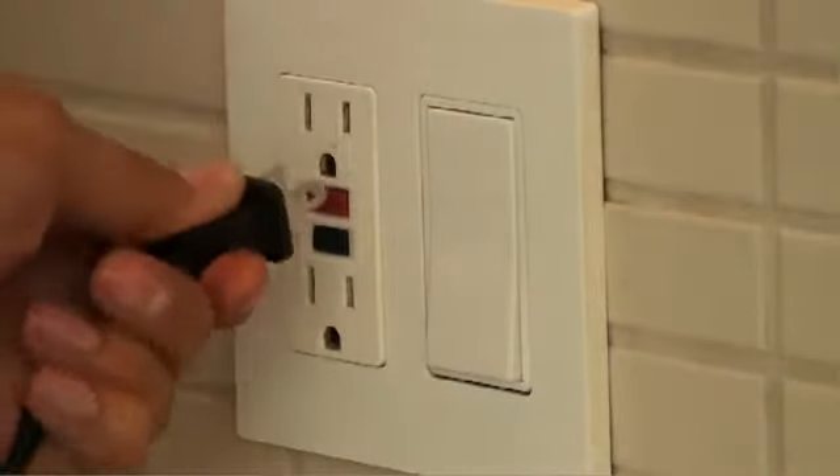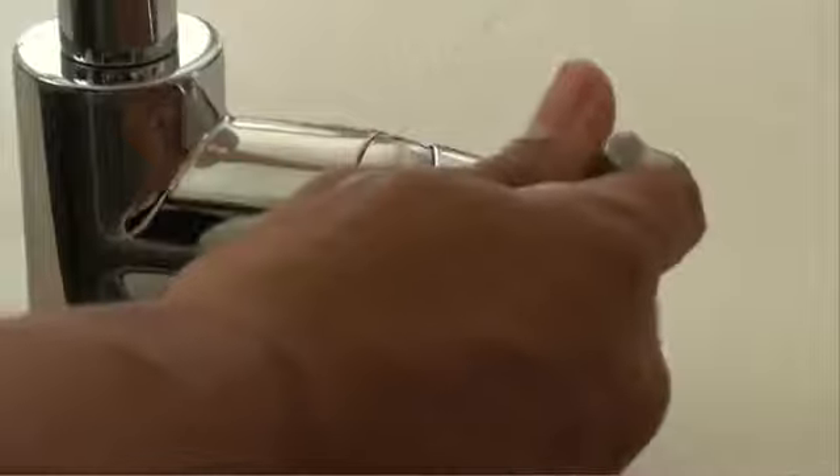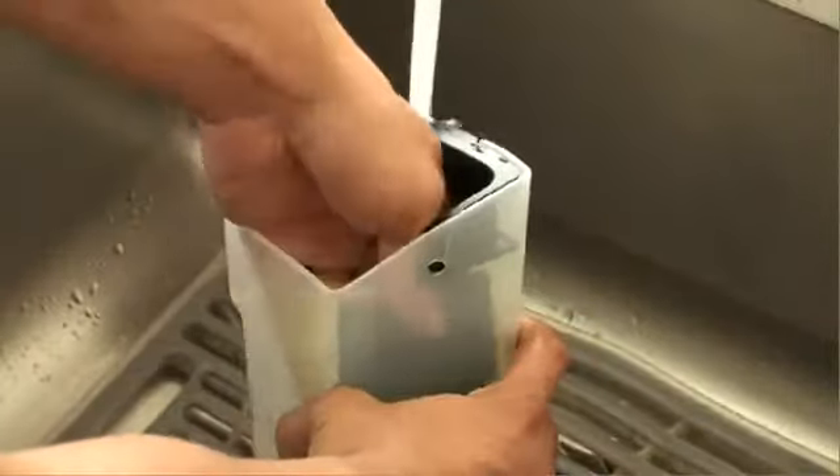Before you begin making coffee for the first time, you should unplug the espresso maker and wash all the removable parts with soapy warm water. Rinse and dry thoroughly.